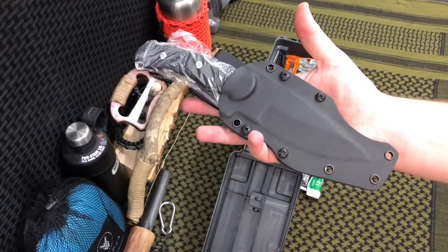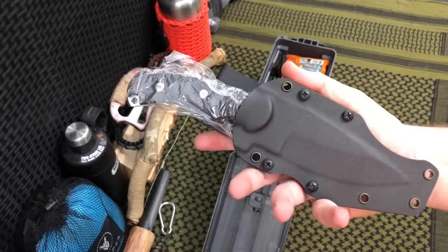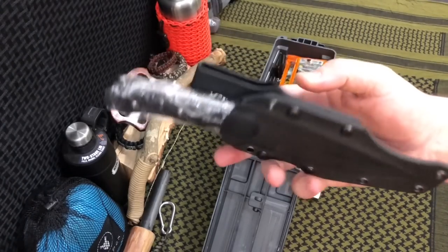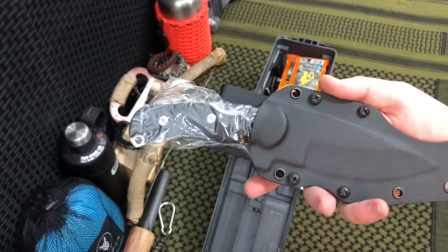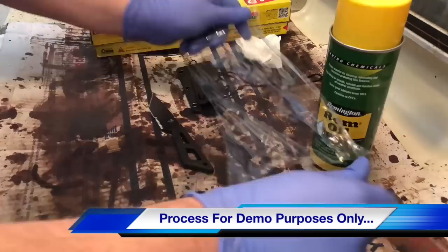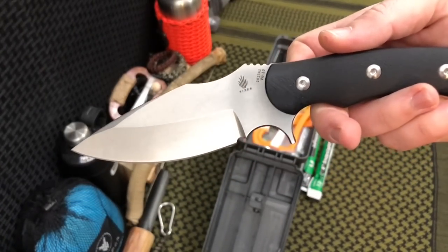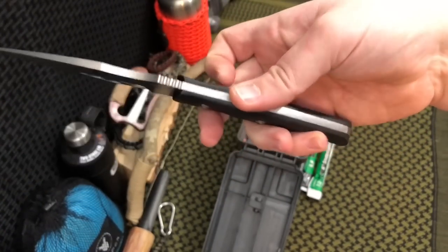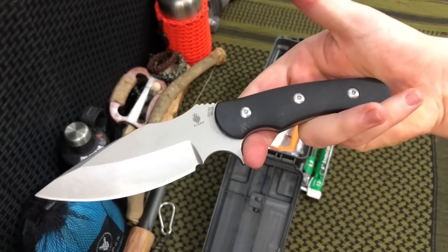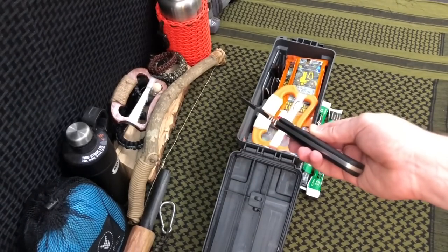Next up we've got the Superbad by Kaiser — this is a Mikkel Willemson knife. You can pick literally any knife you want, but we chose this one because it's about a 4.5 to 5-inch blade. It's a fixed blade, super thinly profiled all the way around, and it's rocking VG10, which is a really good stainless steel. We wrapped it in saran wrap for long-term storage so we don't have to worry about a corroded blade. It has great ergonomics and fits really well in the kit.